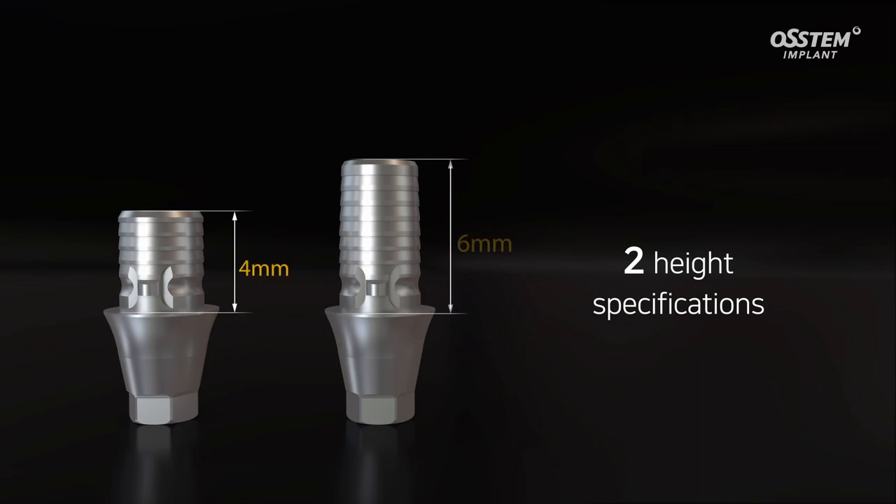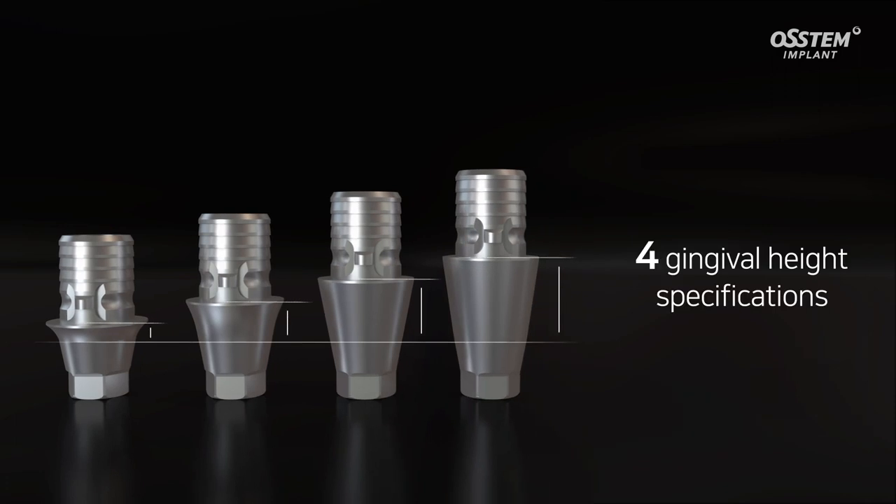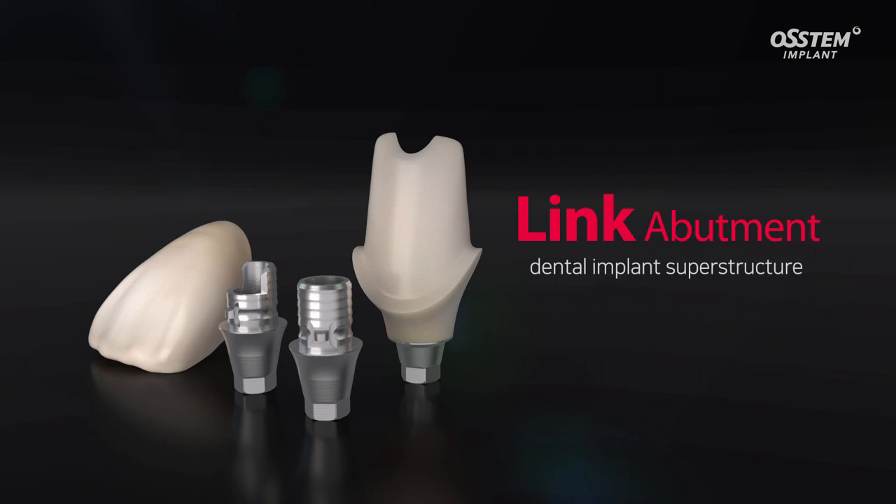The link abutment lineup features products that can facilitate different heights and gingival thickness requirements. Clinicians can select the right product for specific placement conditions in the patient's intraoral environment. Try the link abutment when placing aesthetic implants in the anterior region.